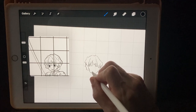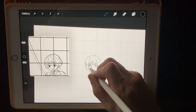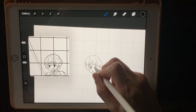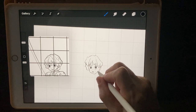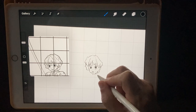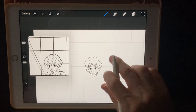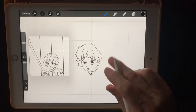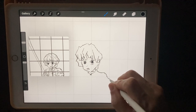The mouth is going to go about right there, two little nostrils, and then an eye. I'm going to fix all this when we start doing the inking part. We got his shoulder down about right there.